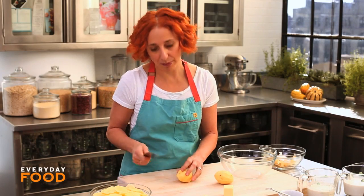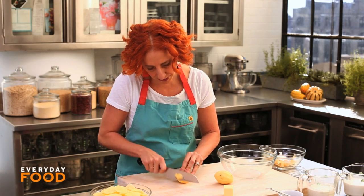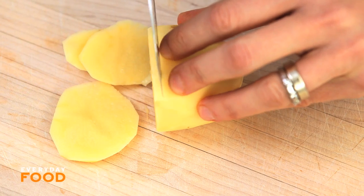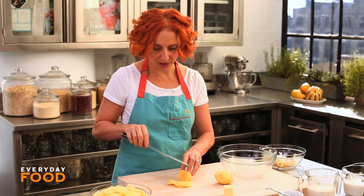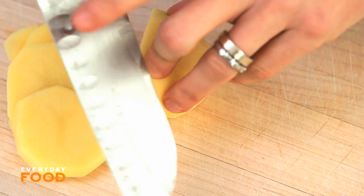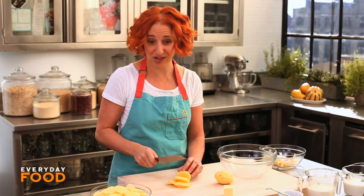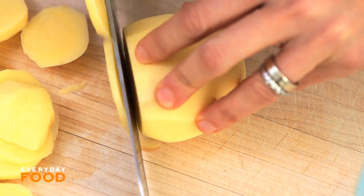Thinly slice them — it should probably be less than an eighth of an inch thick if you can. If your knife is very sharp it works really well. Knives with little divots on the side help release the potato because it can be kind of starchy and stick to a regular knife.